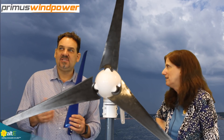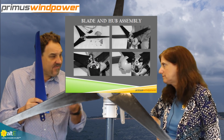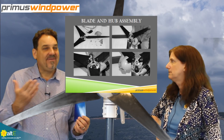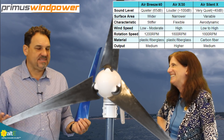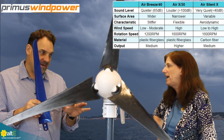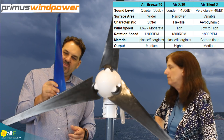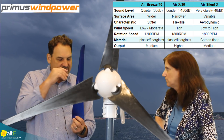Any of our turbines can be upgraded to this blade set. So if you have a turbine out there and say your Air X is too loud, you can always upgrade to this blade set, which would make it substantially quieter. It would be a great upgrade if you have an old Air X. We call them the blue blade set, and we have upgrade kits available for all of our turbines.